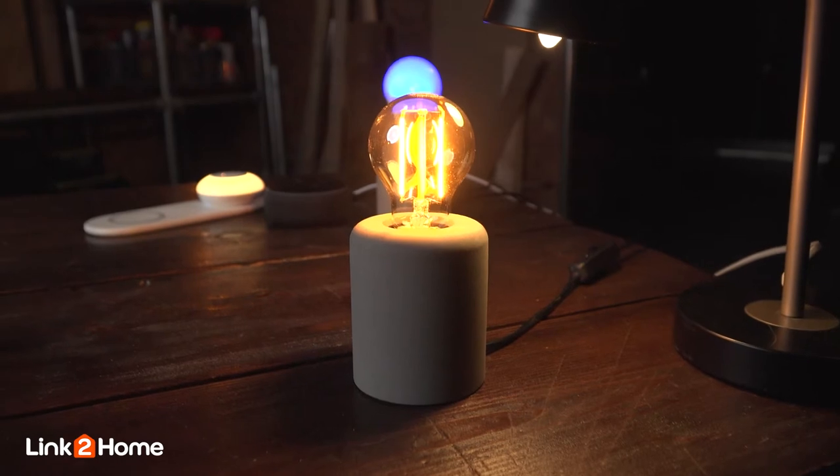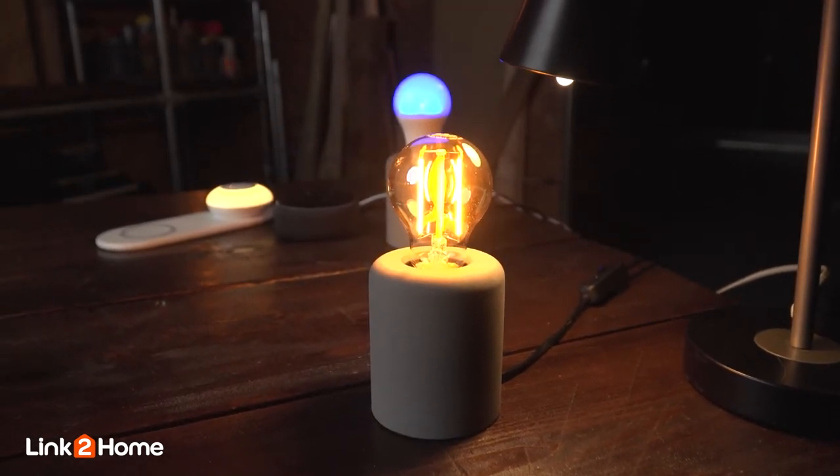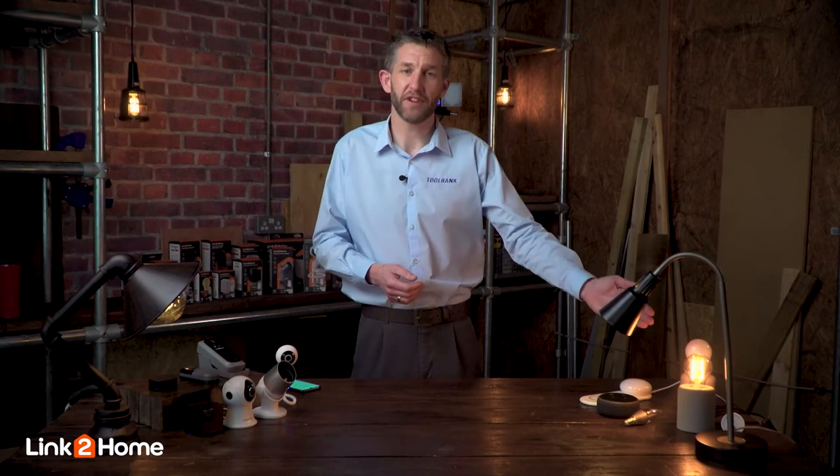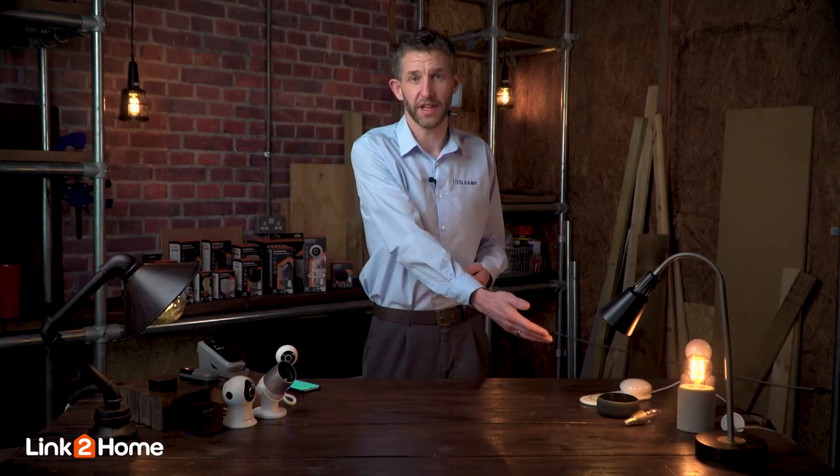The LED RGB range are available in an E27, a B22, an E14, and also a GU10 for spotlights. The filament range are available in an E27 — we've got the bigger balloon variety — and also the E14 fitting as well.